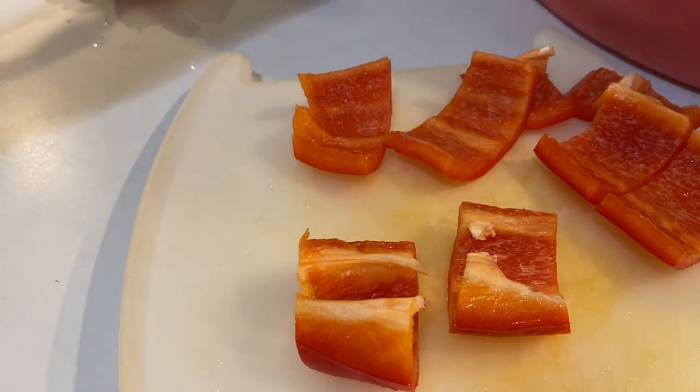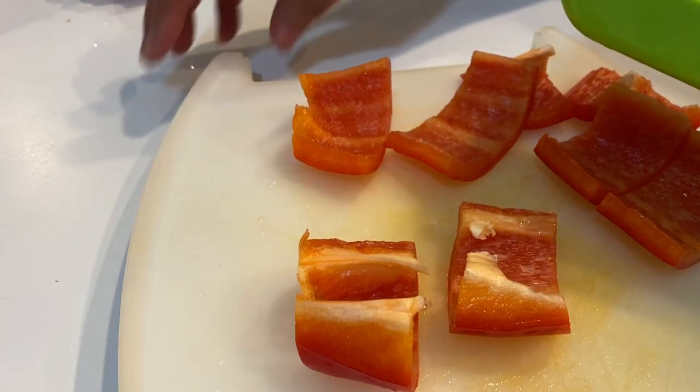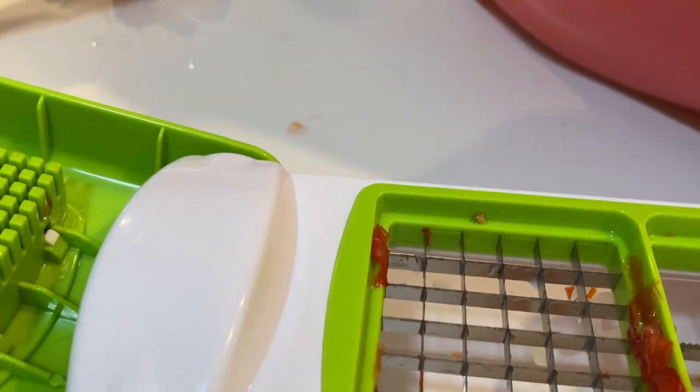So then I'm going to bring my chopper back out that I did not rinse off, because I just used it with my tomatoes and onion. So there's the Bedelia chopper.